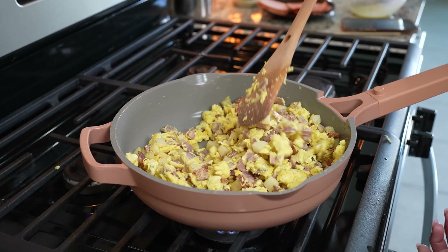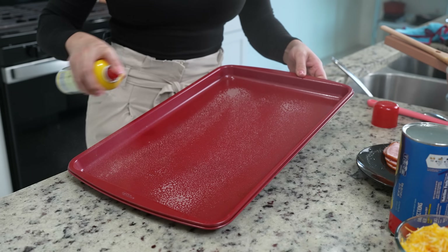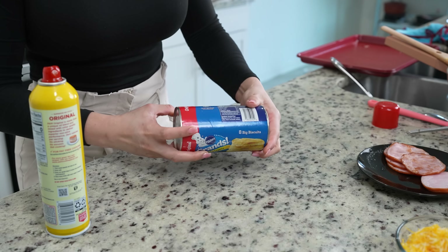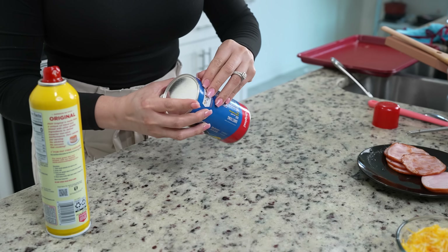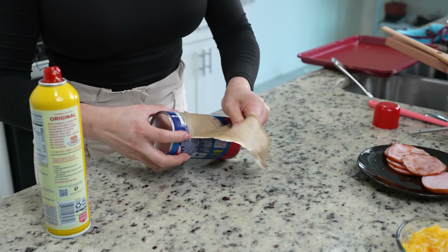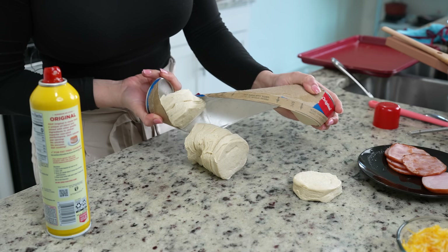Now we are ready to put our bombs together. We're going to grab our baking sheet and spray it with some non-stick cooking spray and set it to the side. For our shells we're going to be using some biscuit dough — make sure that you use the flaky one, the one with the flaky layers. Just pop it open.